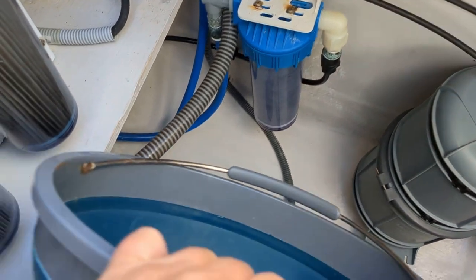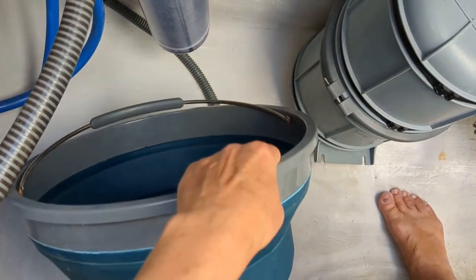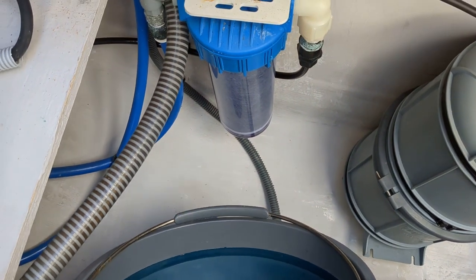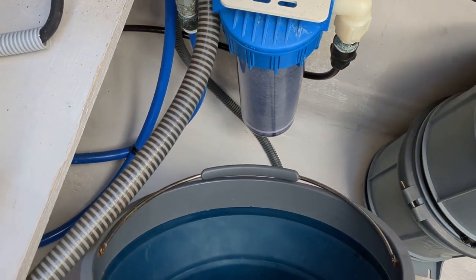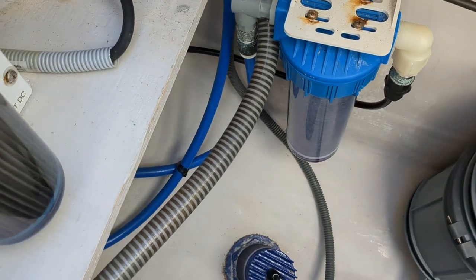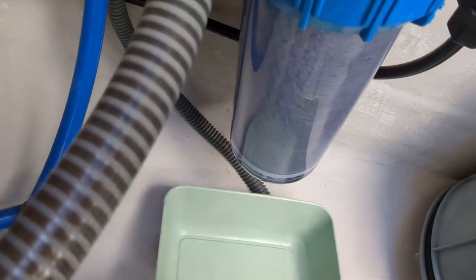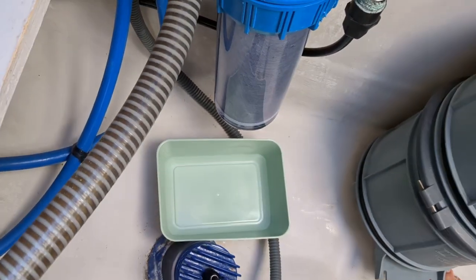Depending on how your system is set up, this is where you can apply the bucket. Then loosen up the lid, remove the filter — there will be water coming out. If the bucket is too unwieldy, you can also use some type of small container to help catch the water.